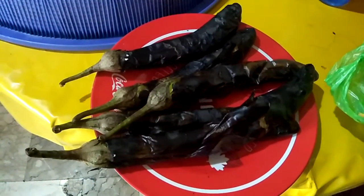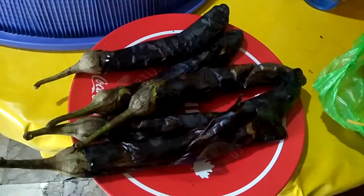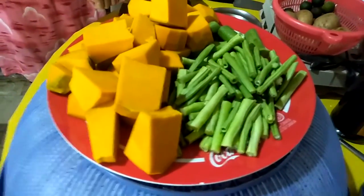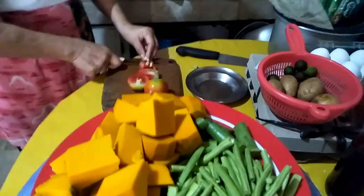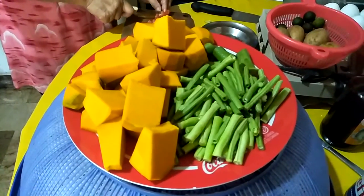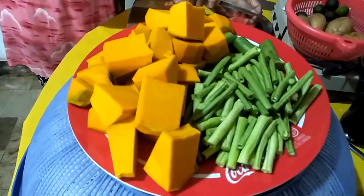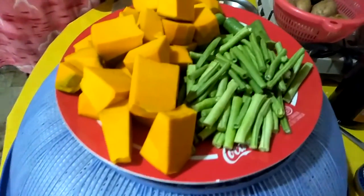Mama gave some eggplants and I'm going to take off the skin so that she can make it into some type of omelet. She also cut some calabaza or squash with sitaw. And now she's cutting some tomato. She's going to make some guisado — sibuyas, kamatis — sautéed vegetables. She said she misses vegetables so she bought some.